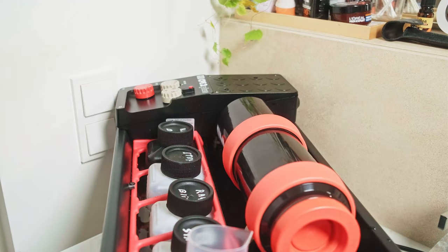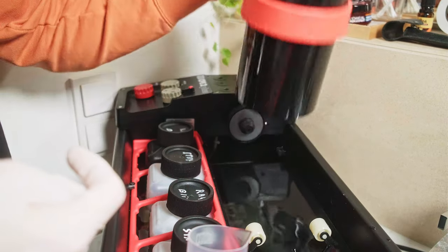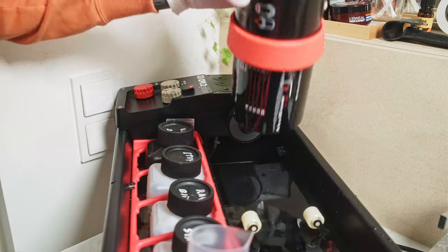If you bought anything for the first time, it's much better to test it dry without solutions, unplug it and plug it back, and find all the problems that can occur while it's heating up.